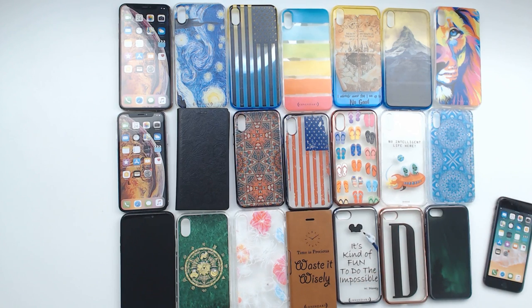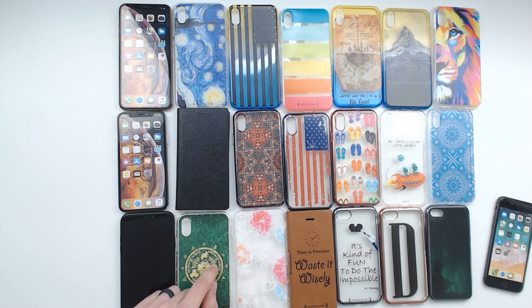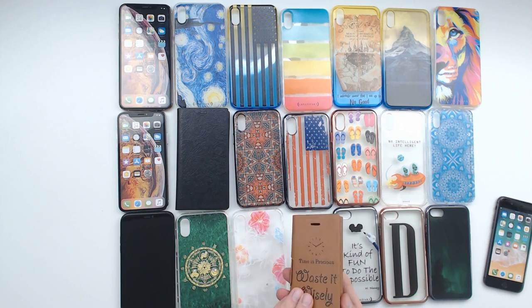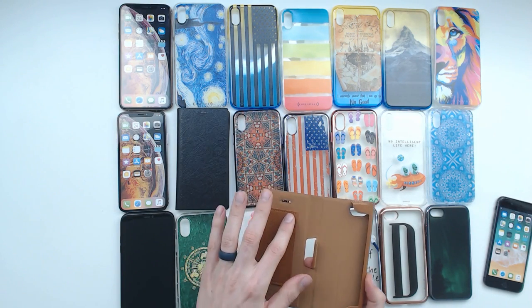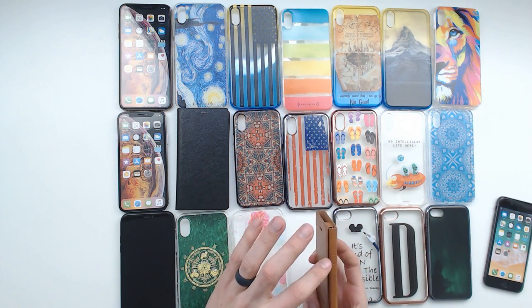There's an aliens driving by Earth saying 'no intelligent life here' — that was funny. Then in the last row, really cool designs and patterns, birds and flowers, and a 'Time is Precious, Waste it Wisely' design. A really nice magnetic case with the same card slot. You can put your iPhone 8 in it — it's got nice magnetic clasps.